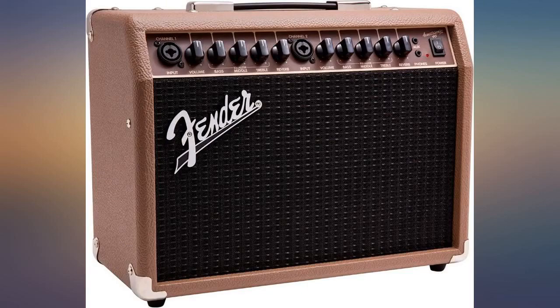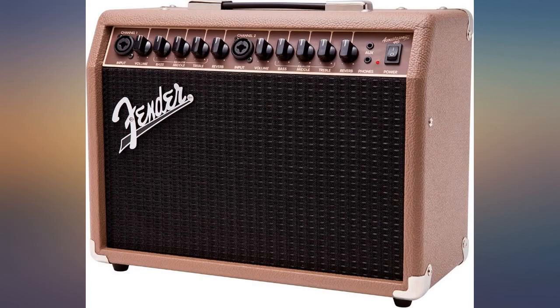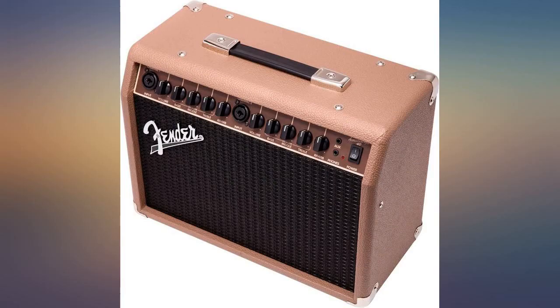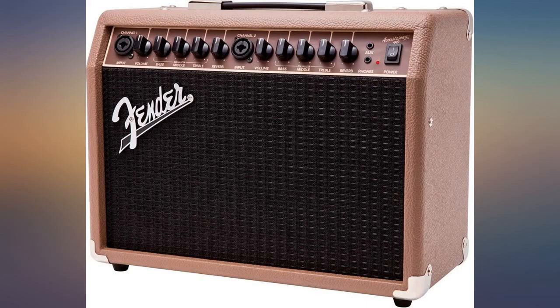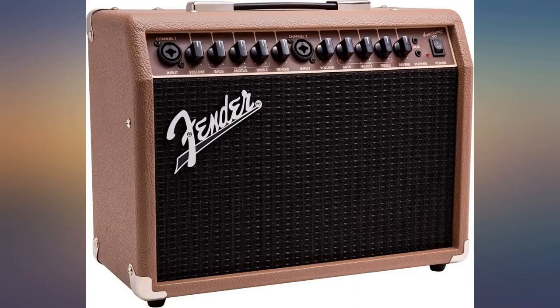Its small size and lightweight means you don't have to hire a roadie to load you in and out for a gig. If you're a serious professional musician playing large venues, this probably won't have enough volume to fill a stadium or a large room. But it is a worthy acquisition for a weekend warrior or someone who just wants to practice playing through a sound system.